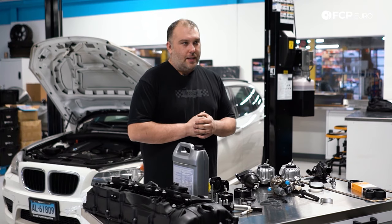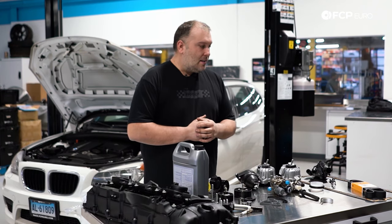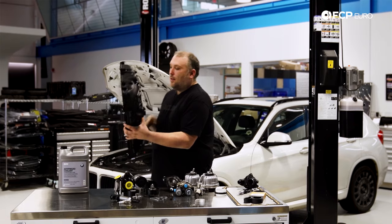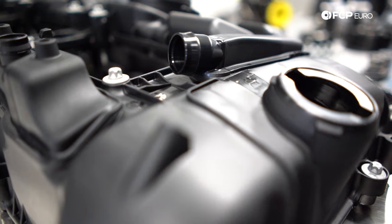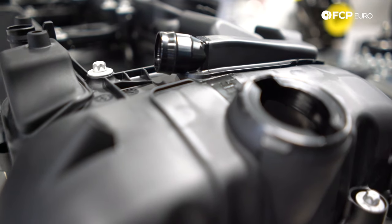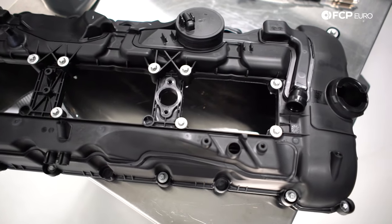Let's talk about some oil leaks, because in BMW land we love our oil leaks on higher mileage engines — it's just a thing that happens. Let's start at the top of the engine with the valve cover. Right here we have an entire valve cover assembly. One thing to note: these valve covers have an integrated crankcase ventilation valve as part of the valve cover — there's no way to replace this separately. If it were to fail, you're replacing the entire thing. Interestingly, they also have a vacuum reservoir built into the valve cover.